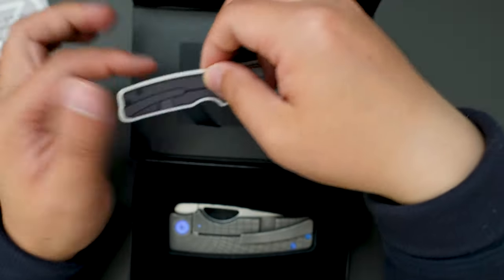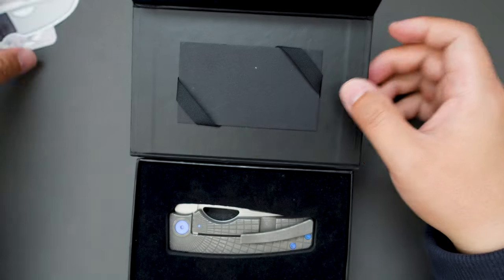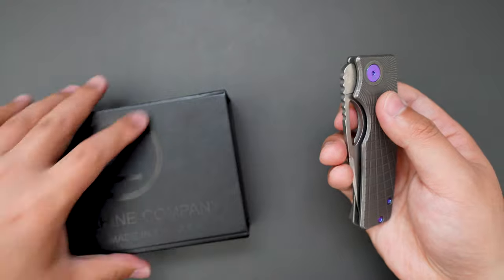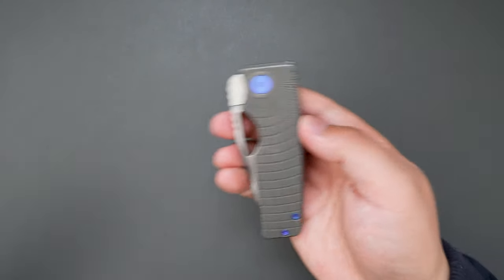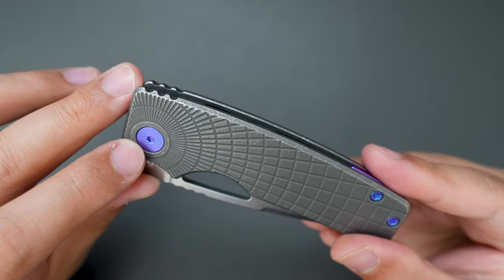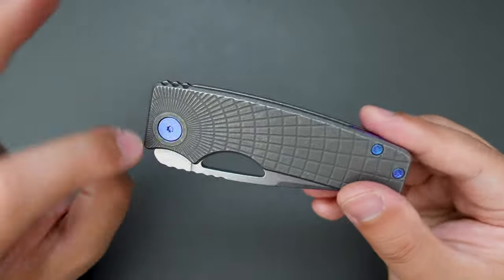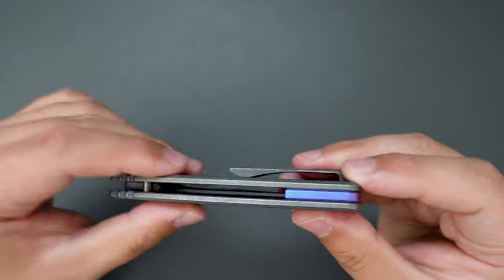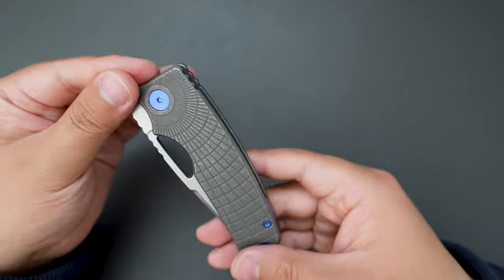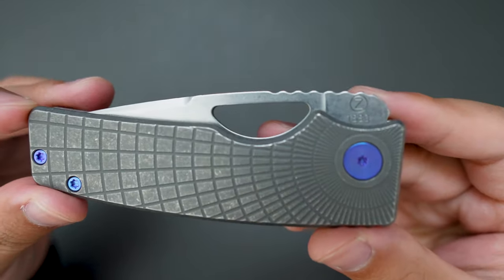We got a cool sticker as well. And here is the knife. As you can see, this one has that blue anodized hardware and the diced accent — pivot screw, body screw, and the backspacer. Looks super cool. Take a closer look.